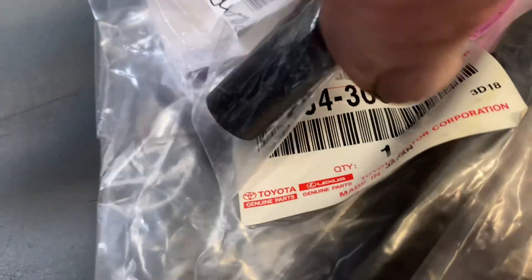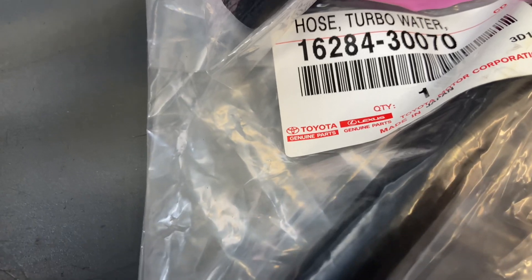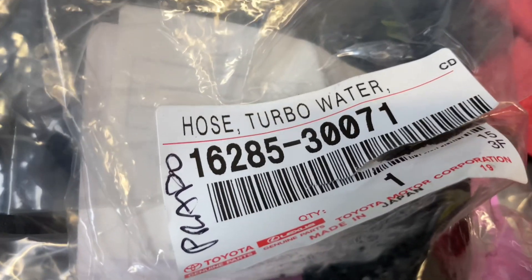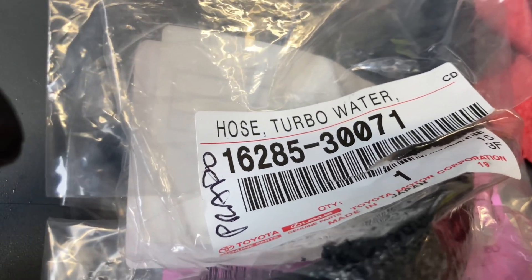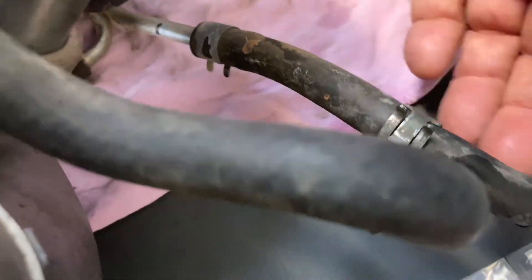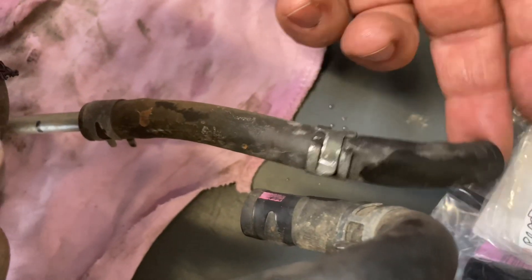I wanted to show you these hoses as well. There's one of the numbers — this is the 150 Prado. There's one of the little hoses, the little straight one — I think it's the same on the 120 as well. Could be wrong. Here's the other hose, Prado 150. If you have a look at the turbo underneath, this is that straight looking one — that's that one if you wanted to change it while you're at it.